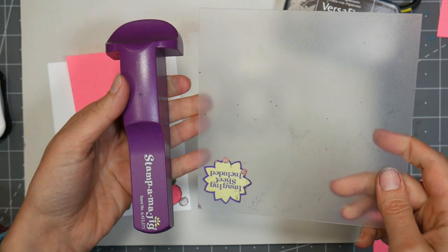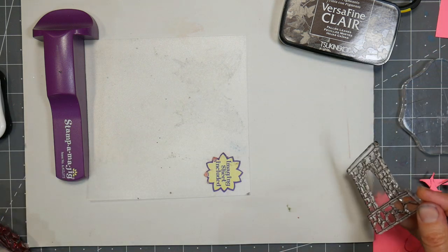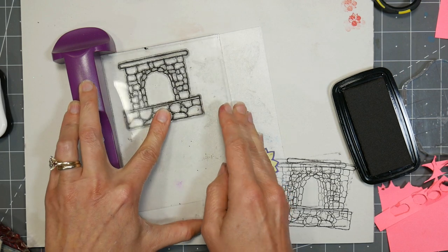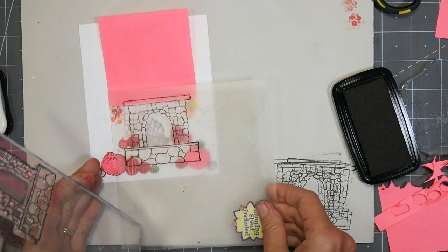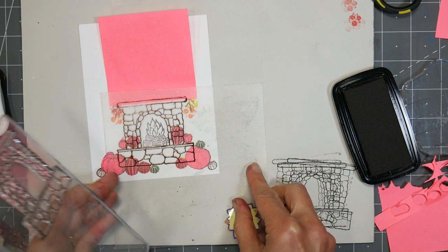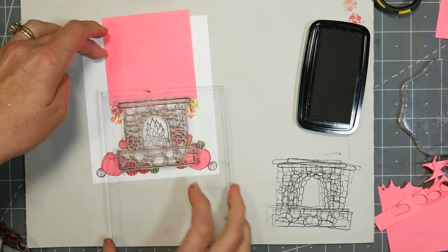Now I'm inking up that same fireplace stamp with the VersaFine clear brown ink — I think this was pinecone or acorn, whatever one you like better. You could do black if you wanted to. Now I'm using a stamp positioner, but I must have wiggled it because it did not line up perfectly. To use these types of stamp positioners, you put an imaging sheet right up into the corner of your stamping tool, press your stamp down keeping that in the corner as well, and then you can place that imaging sheet exactly where you want it to end up stamping. You could see there how I just kind of wiggled it — you gotta be real careful about that. But because you're using such a light color to begin with, even if you're not precise, it's not a big deal. With a clear stamp like the Fireside Christmas set, you could actually just eyeball it — look straight down through your stamp and line it up pretty well, especially with a super light ink underneath.